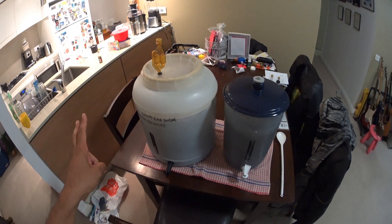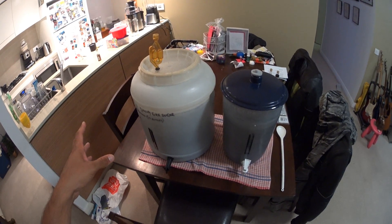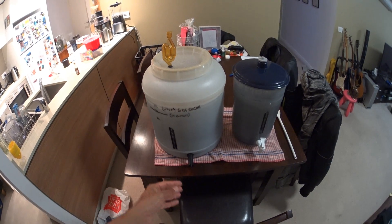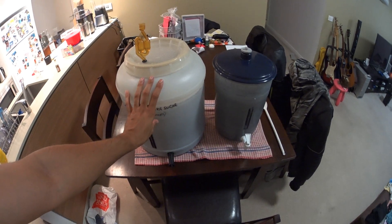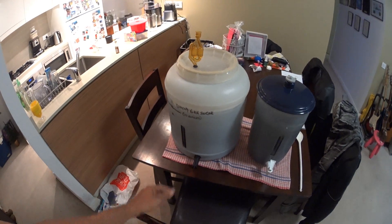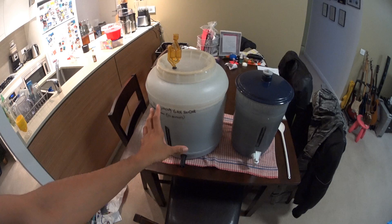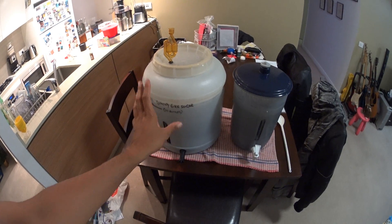Welcome to Part 2 of the home distillation video. If you haven't watched Part 1, the link is in the description — Part 1 goes through how to make a sugar, water, and yeast wash. In this video, I'm going to show you how to, once your wash has fermented, turn that into spirits.